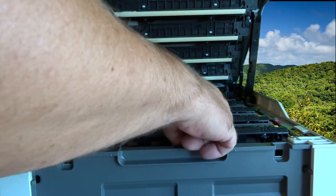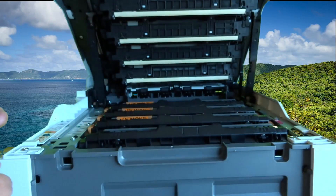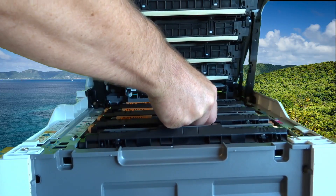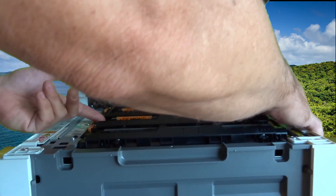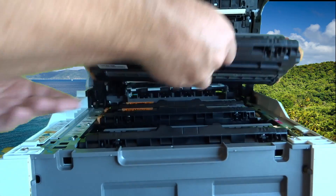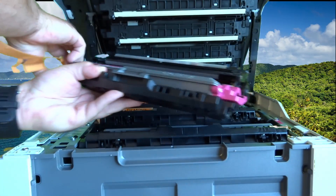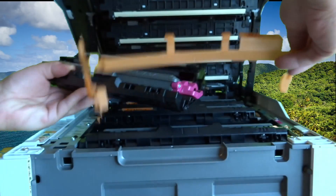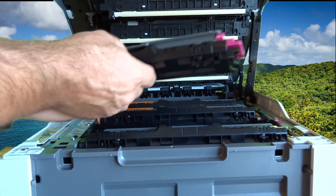I'll continue on here. There are little yellow arrow tabs on each side — push those in, then you can pull it out and take off this orange thing. I know I'm a bit close up on the camera, but okay.